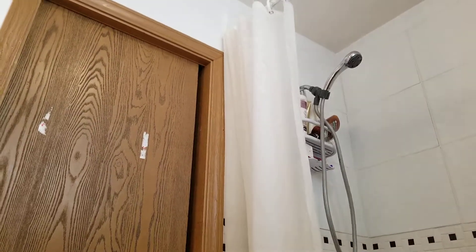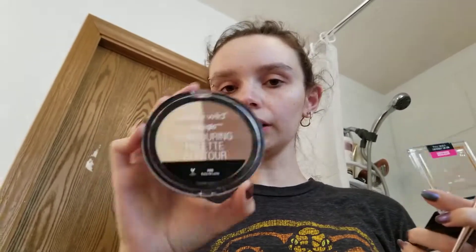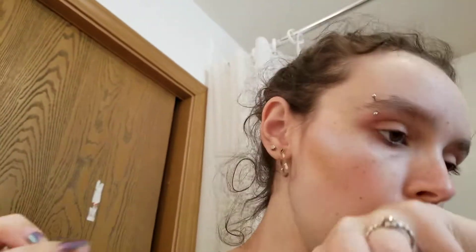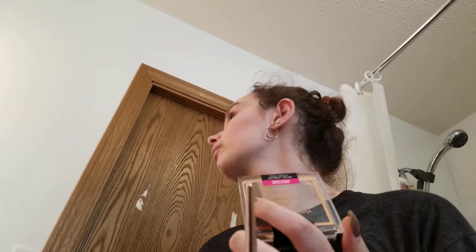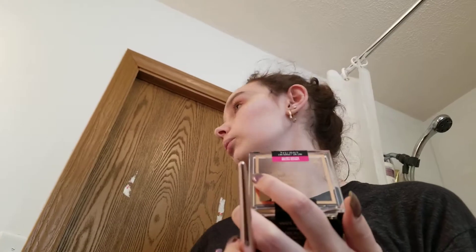Let me grab their Medi Glow Contouring Palette for comparison. I have to barely touch my brush to it because it's very powdery and I'll get way too much, way too easy. But this bronzer — I can get my brush in there and get how much I need. I prefer this one because if you were using it as a true bronzer, not just a contour, it would work really well for that.